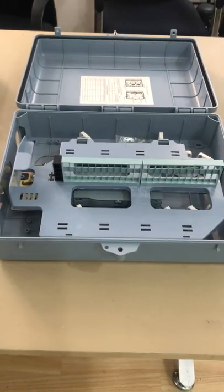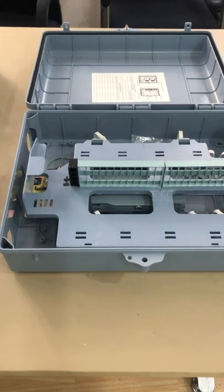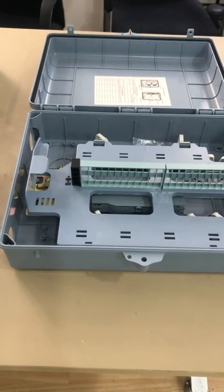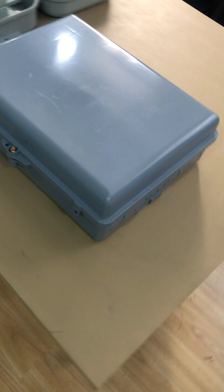Here are the details for the terminal box with 48 capacity. First you can see the whole design like this.